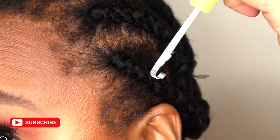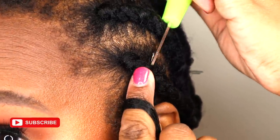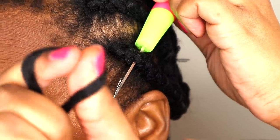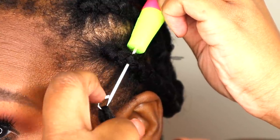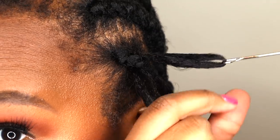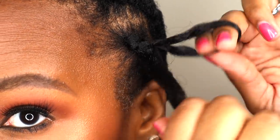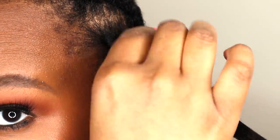Installing crochet hair is very simple. You simply take the latch hook and either stick it in the braid or stick it underneath the braid. Pull the hair into the open end of the latch hook, close the latch, and pull the hair through to the other side. At that point you can let the latch hook go, pull the loose end of the hair through the loop at the top, and then either knot it or double knot it.